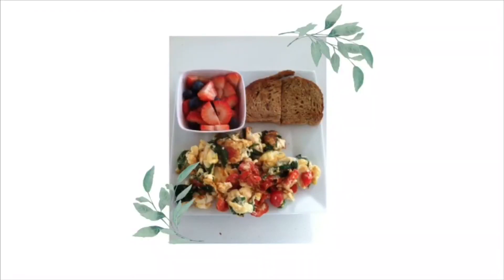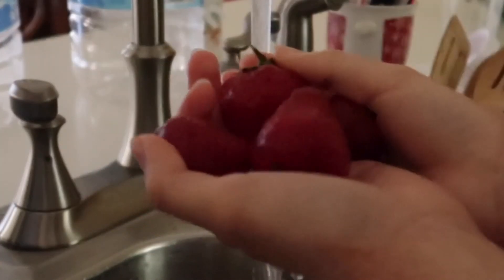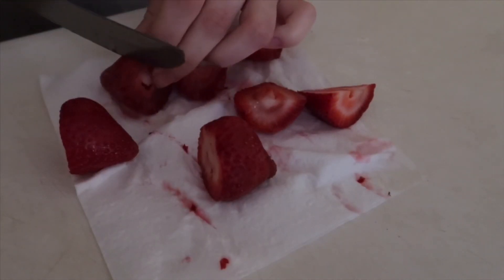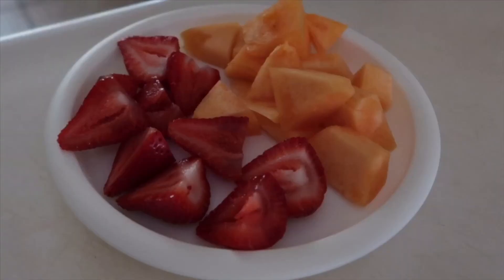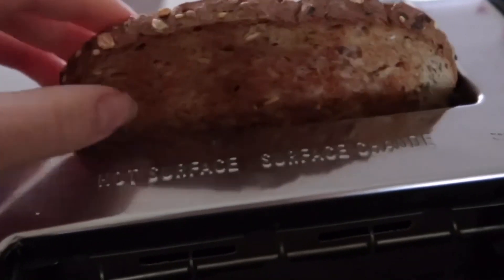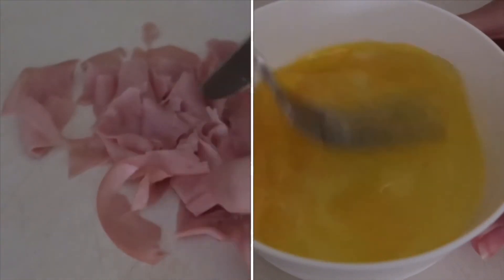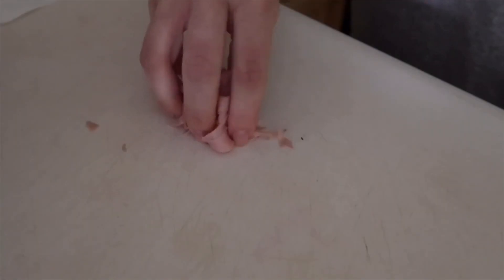For Monday I made something pretty basic — eggs with a side of toast and fruit. I didn't have blueberries so I just chopped up some melon and strawberries — cantaloupe, actually. I toasted some bread and made myself some eggs, and instead of making it with spinach and tomatoes, I made it with ham.